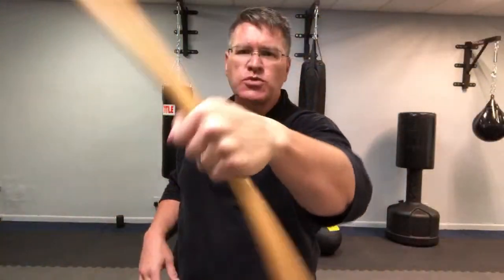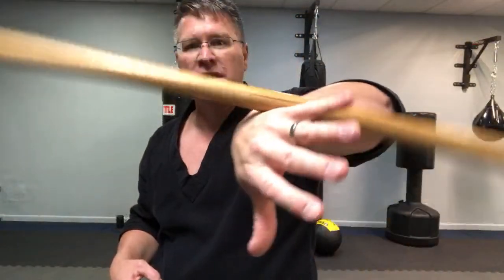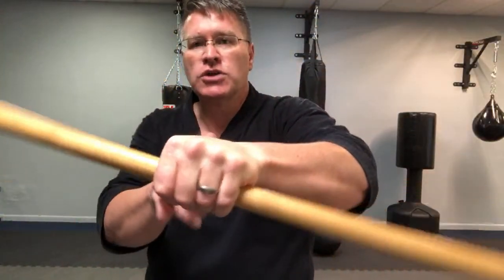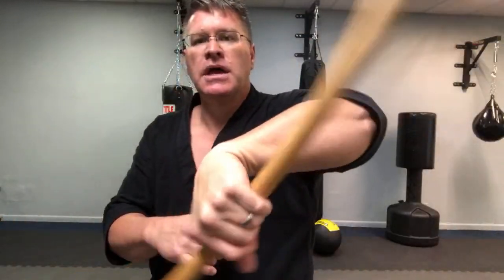This is the wrist roll over the back of the hand. Then go back the other way — they're both over the back of the hand. One goes over the pinky side, the other goes over the thumb side. Thumb, pinky, thumb.